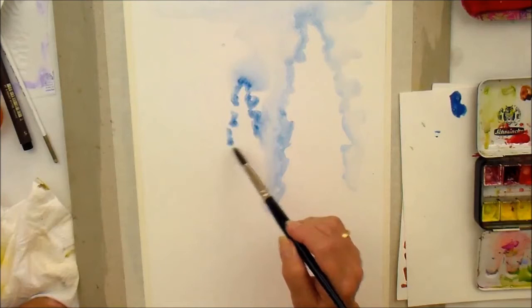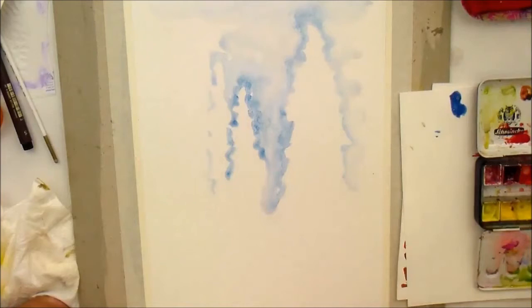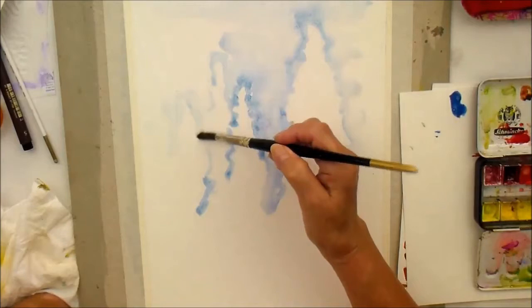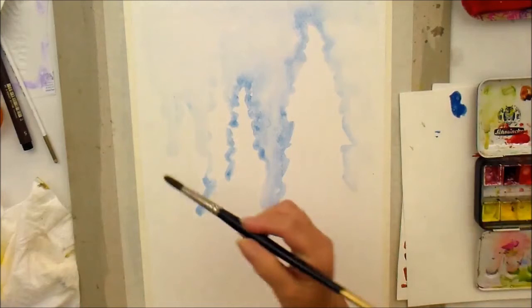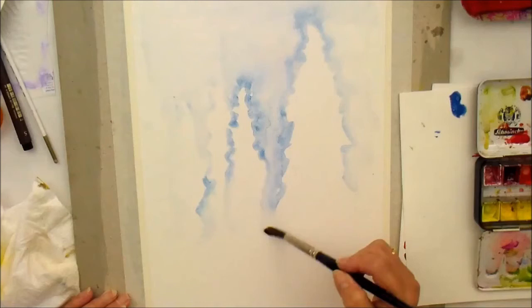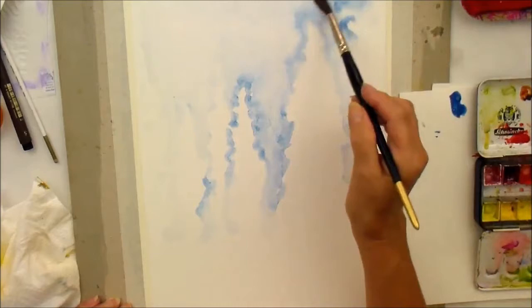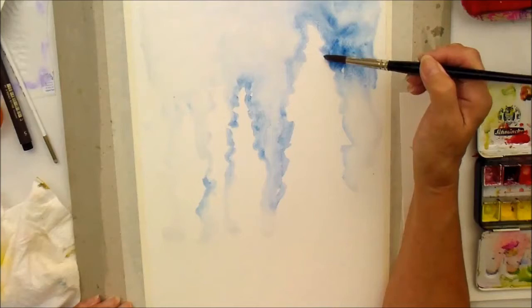We're going to have some foxgloves in the background. I don't want it to be too structured or too precise — I want really the paint and the water to tell me where to make the marks. Let's just get some water on that to soften those areas out. I'm going to make this the dark side, with the light coming from the other way, so I'm going to drop some more colour in. See how that runs — I'm just making a few shapes as I go.